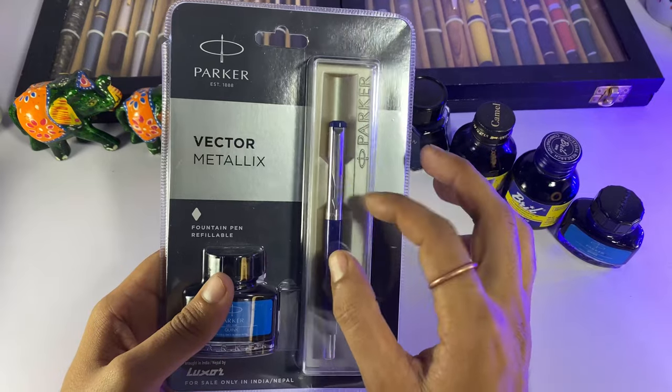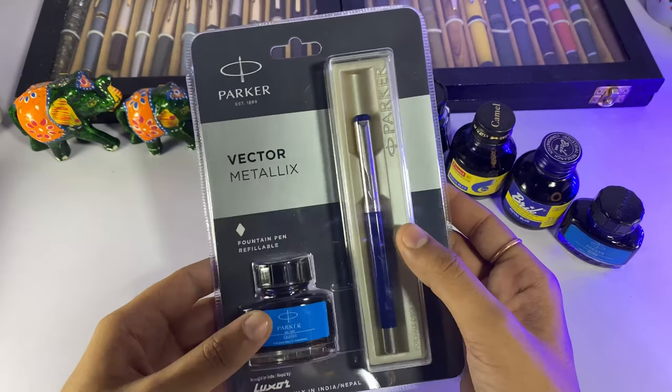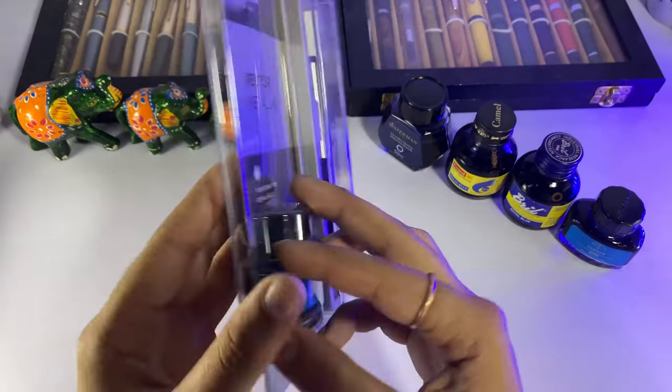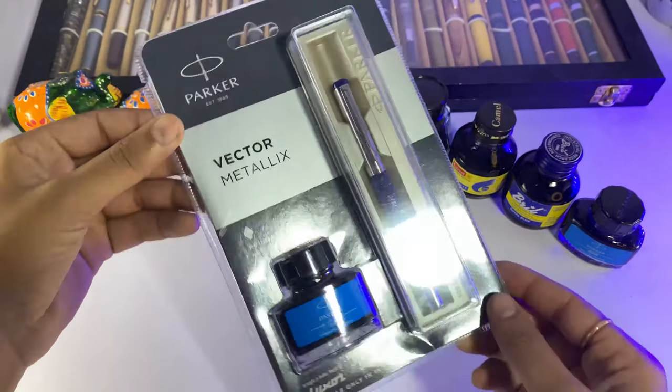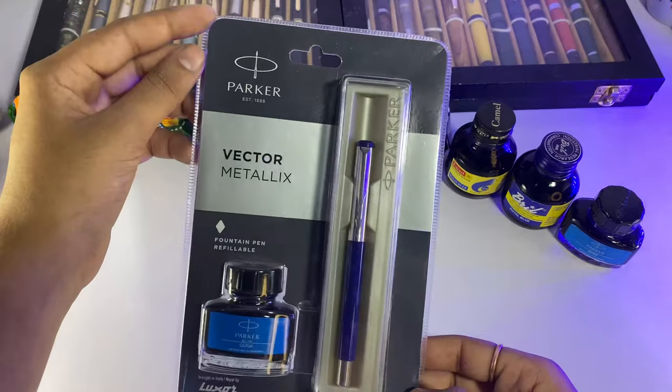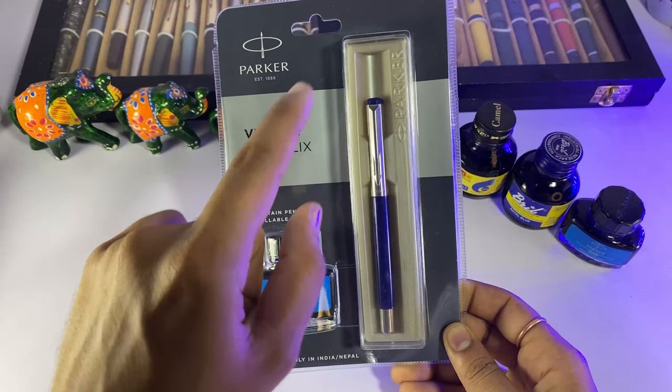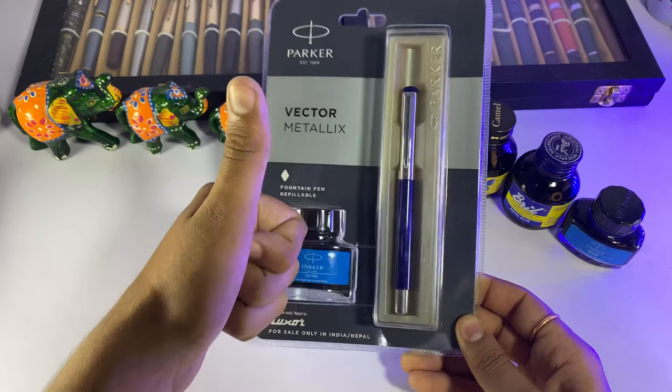Today I will show you Parker Vector Metallic's Blue unboxing and a writing sample. Later I will talk about it. If you want to buy this pen, first see this video, and then you will decide if this pen is best for you or not.